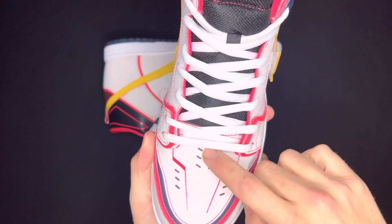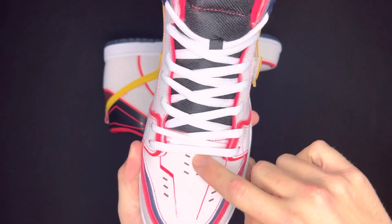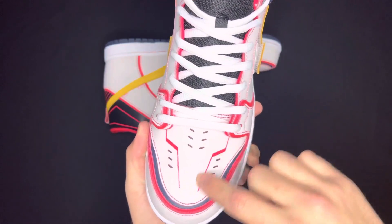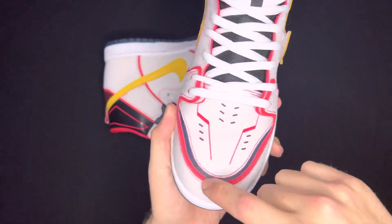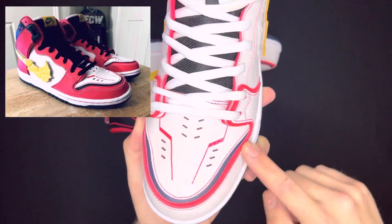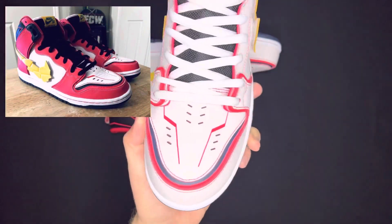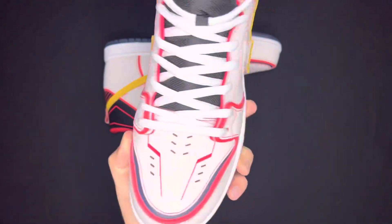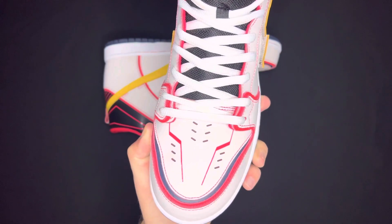The toe box has more of the cool details to make it look like the Gundam suit, with these cool — I don't know if they're air vents or just pieces of the suit, but super cool details in my opinion. More of that fuchsia colorway, and you can see there's some black lining right here. I do believe you can kind of strip off this white, and I think there's more fuchsia below. Not sure if that's something I'm going to personally do, but it is a cool detail if you're someone that skates their actual shoes.